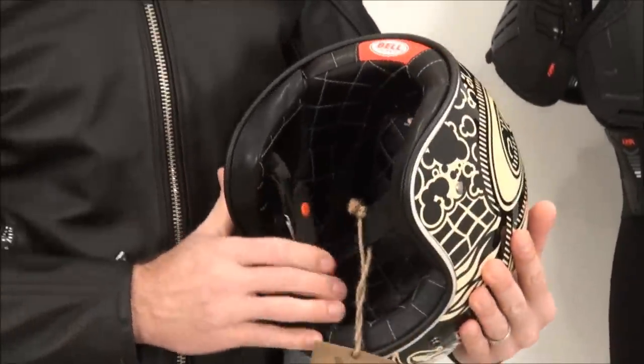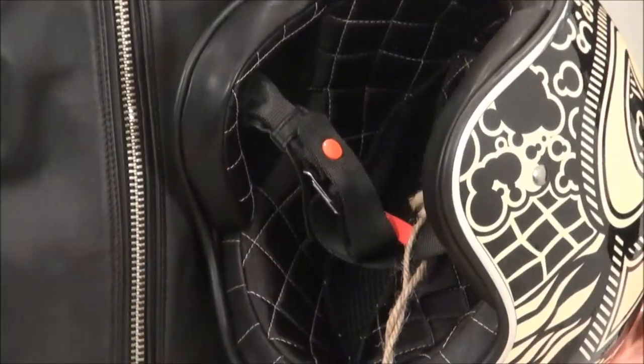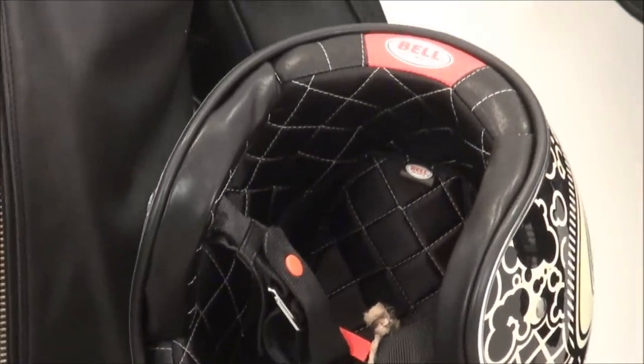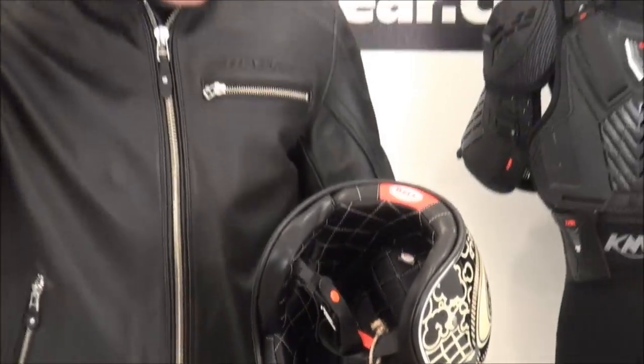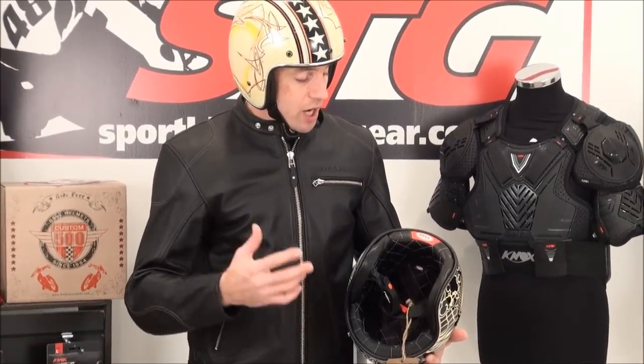Let's have a look at the interior on this helmet. Awesome detail, the quilting in here. It's comfortable. I would say it fits true to size — I'm normally a medium in most helmets out there, the one I wear is a medium. I've had this thing on a ton. Fits great.